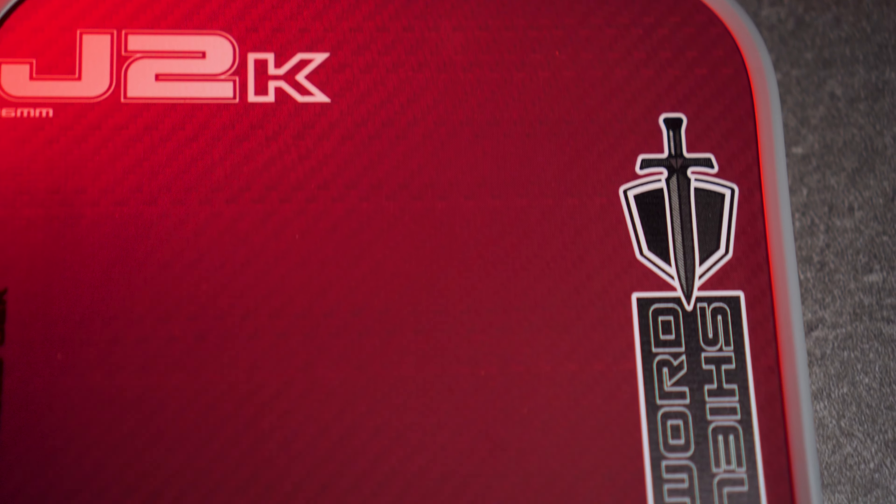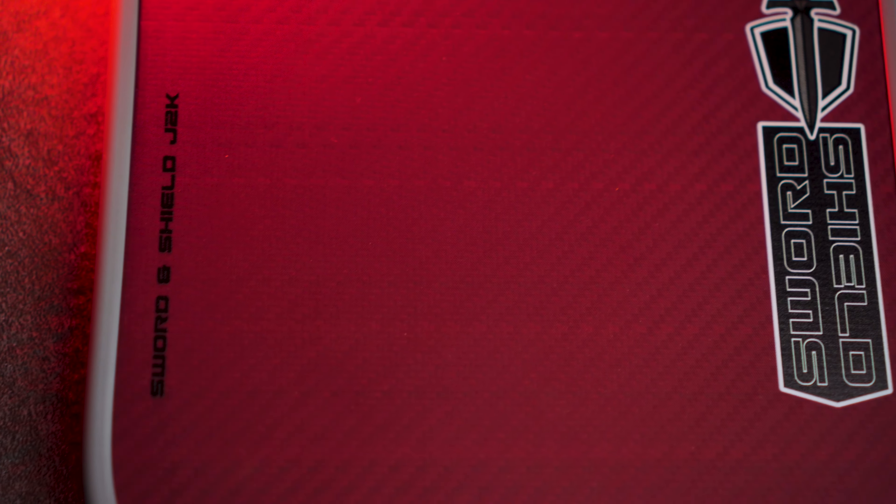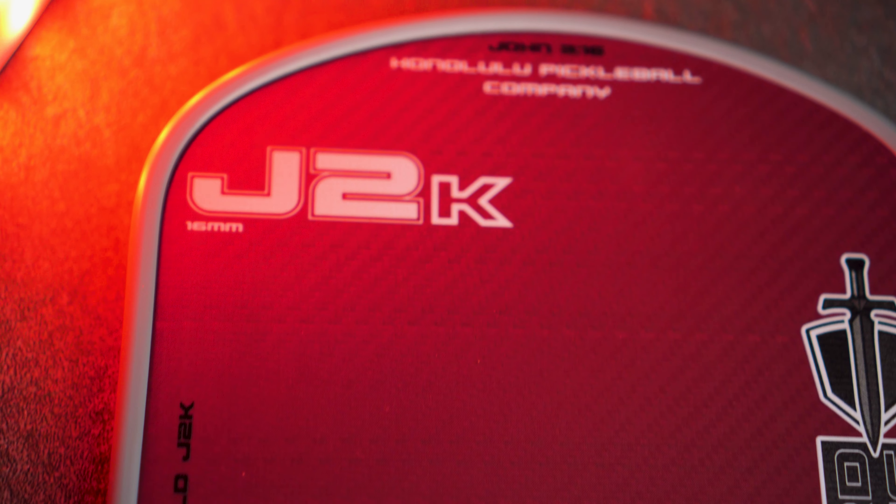If you're looking for one of the best Kevlar paddles right now that does just about everything better than the Ruby at a lower price point, the J2K is the clear pick and my personal recommendation for most players. The J2K Pro is for singles players and those who really prioritize the power game. Price aside, I would take either of these paddles over the Ruby — lower swing weight, higher twist weight, premium solid construction, all at a lower price point makes them a no-brainer for anyone looking for a 100% Kevlar face paddle.